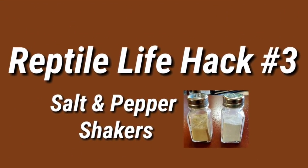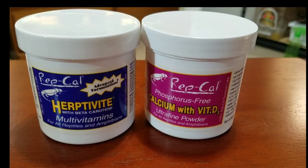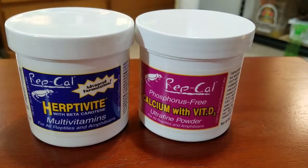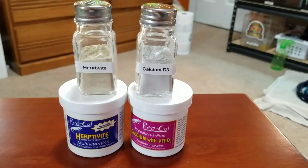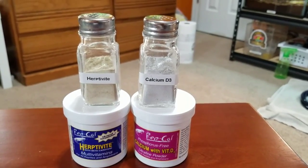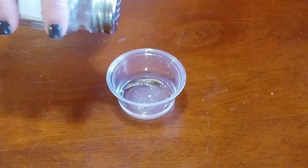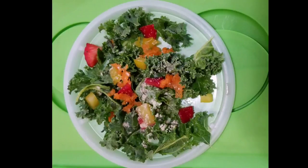Reptile hack number three is salt and pepper shakers. As hobbyists we are always dusting insects with calcium powder or vitamin supplements to give our animals things that might be lacking in their diet and to promote good health. I tend to make a huge mess when doing this. I picked up a couple of salt and pepper shakers for a dollar — I filled one up with calcium and the other with Herpavite. I stuck a label on each so I didn't get confused. It is now easy to dust just the right amount of powder on the insects — great for salads too. I tend to think of it as my parmesan cheese for bearded dragons.